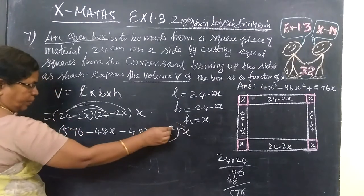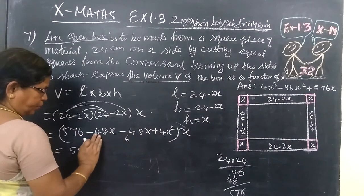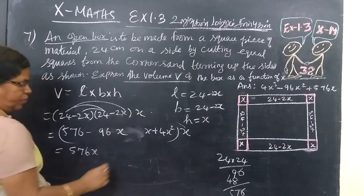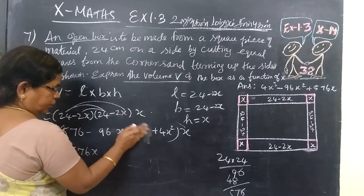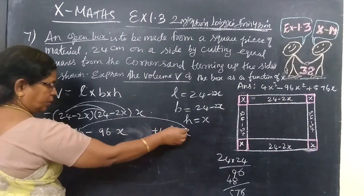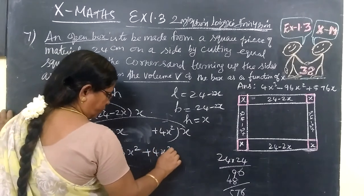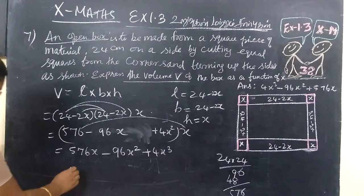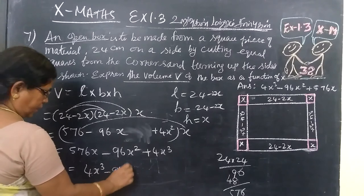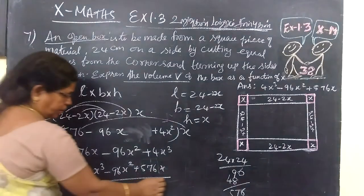Collecting terms: 576 minus 96x plus 4x squared. Now multiplying through by x: the volume equals 576x minus 96x squared plus 4x cubed. So the answer for the volume in terms of x is 4x cubed minus 96x squared plus 576x. Thank you.